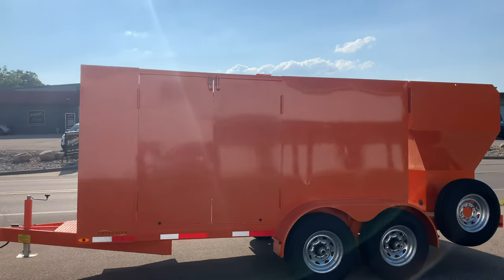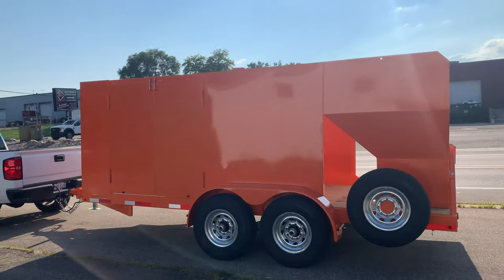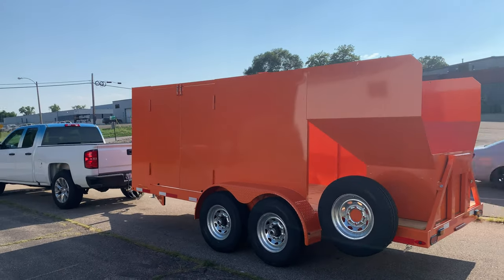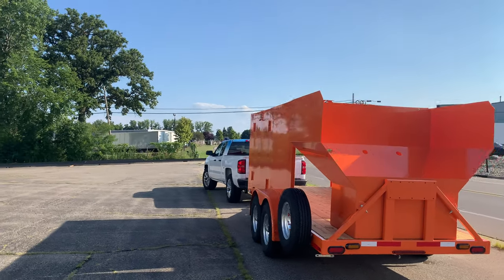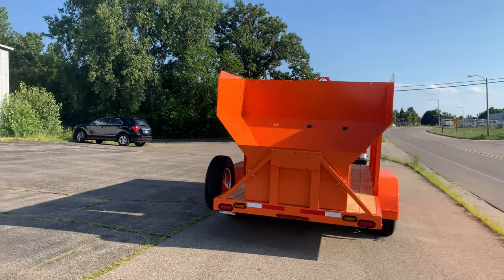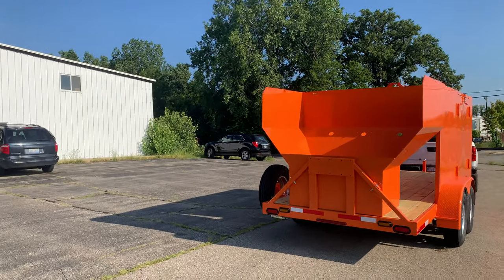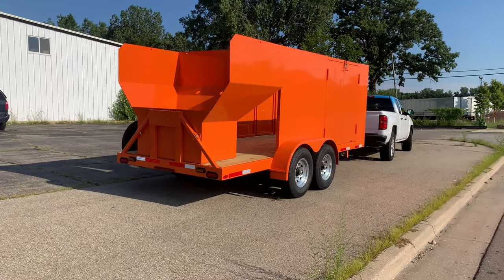This one is a 16-foot trailer compared to the one inside which is a 19-foot. Double doors on each side of the trailer — doors should not be an option, they should be standard. The trash bin hopper on the back is used as a wastewater settlement tank.